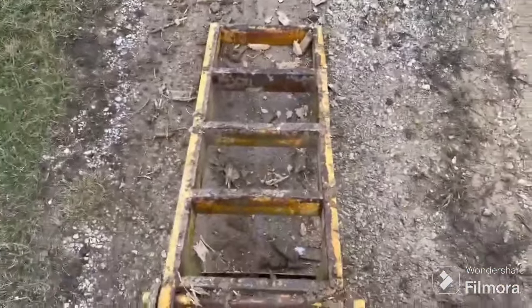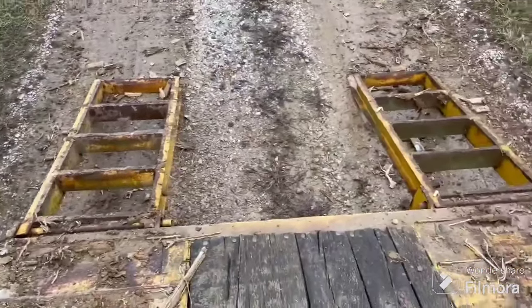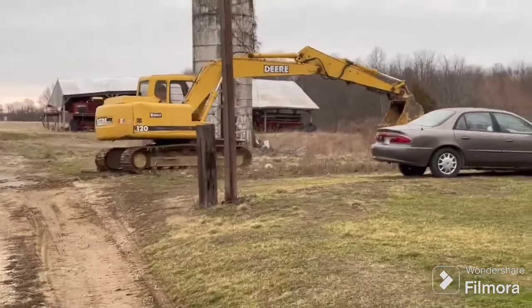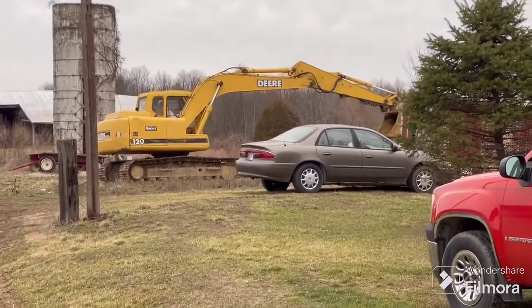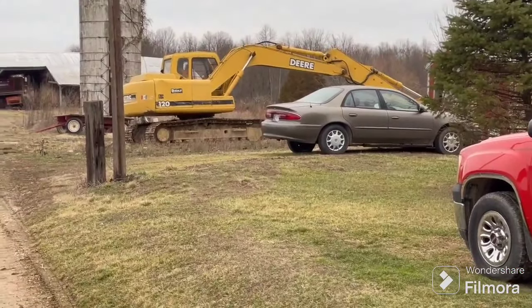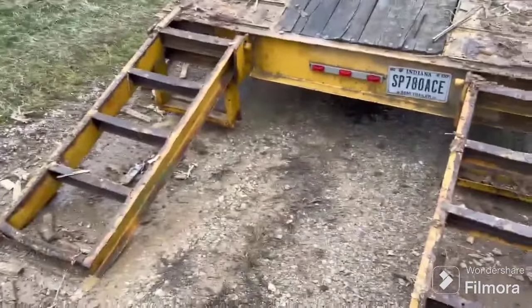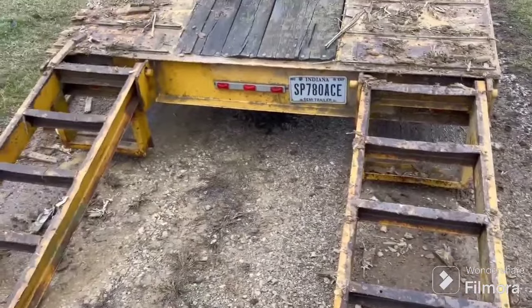He got himself a little John Deere 120 there. He brought it in on a freight shaker. I wonder how heavy them are going to be — I guarantee they're not light. Look at him, just look at him go. At some point in time we got to load it back up and go down to the other farm — we're going to do some major work down there. But let me get these third back up here and we will catch back up.